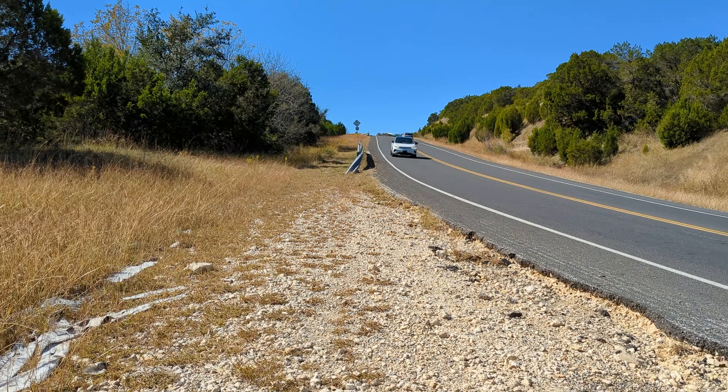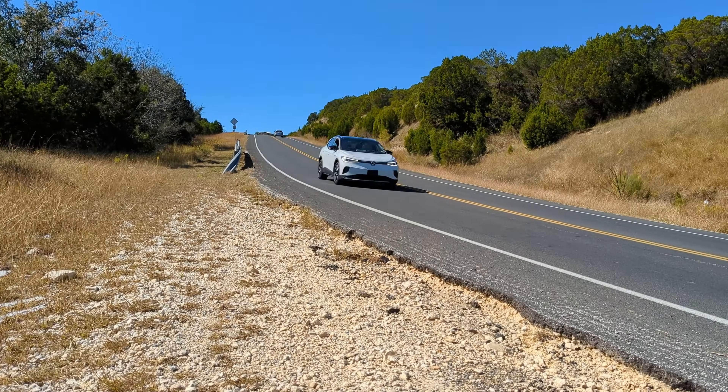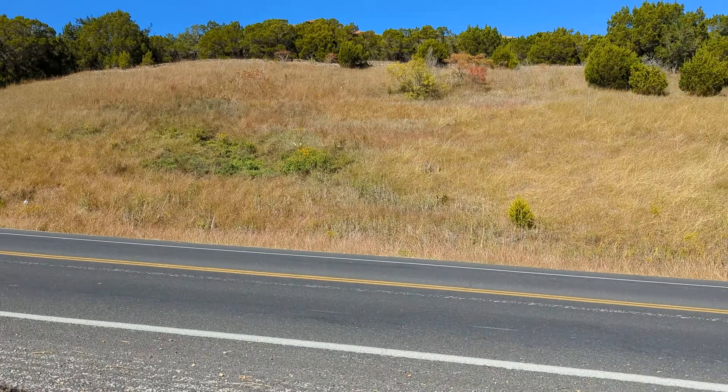The front tires were measuring in at 5/32nds of an inch and the rear tires measured in at 2/32nds of an inch. Our tires in the back probably could have been changed two to three thousand miles ago, meaning we really only got around 20 to 22 thousand miles of tread life out of them, which I don't think is very good.